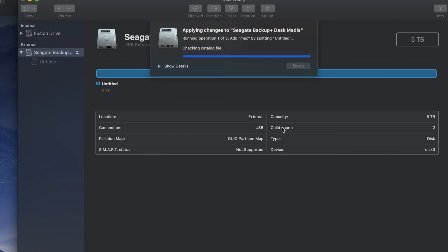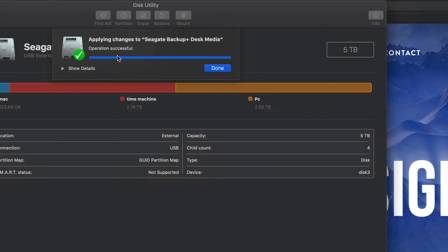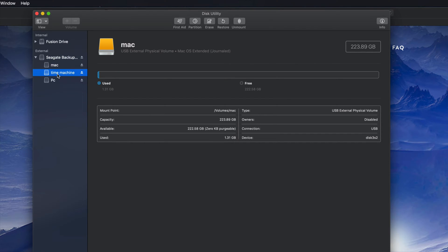Click 'Apply.' I can see that the Time Machine partition is formatted as Journaled Mac, the Mac partition is also Journaled, and the PC partition is ExFAT. You can have two partitions or three like I have right now. Click 'Apply Partition' and it will divide the external hard drive into three parts. If you plug this into a PC, you'll only see the partition named 'PC' — not the Time Machine or Mac partitions. If you get an error, just erase it again as Journaled and start over.